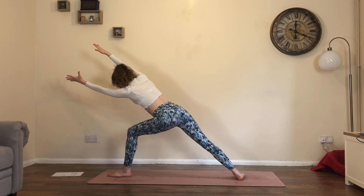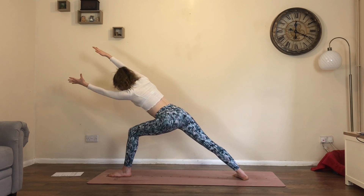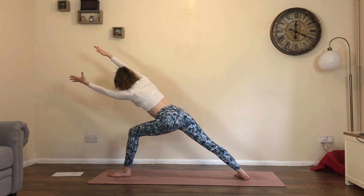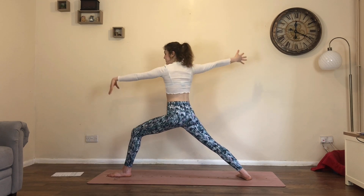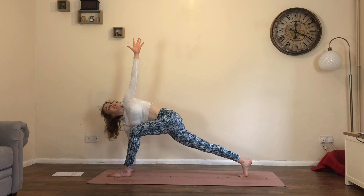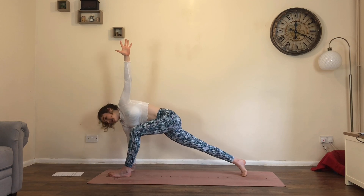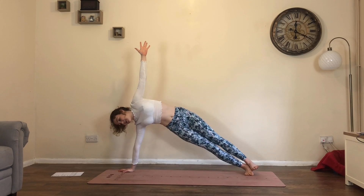Breath in and out. One more in-breath. Exhale, left forearm to thigh. Inhale, rise up, warrior two. Exhale, lower the right hand down, left arm high — easy twist. Stay here or pivot to the little toe edge of the back foot into side plank.